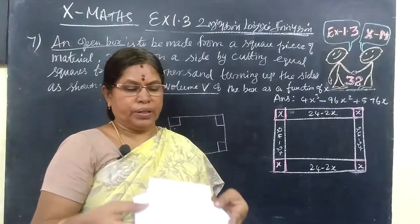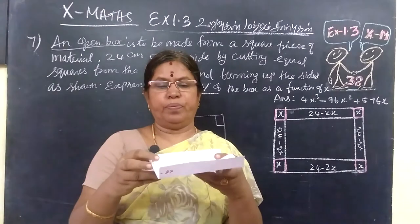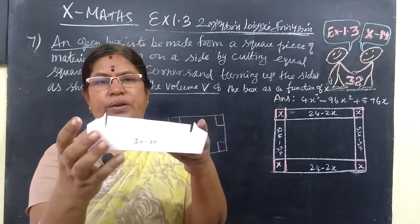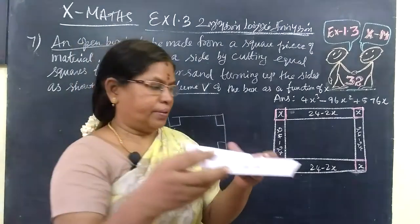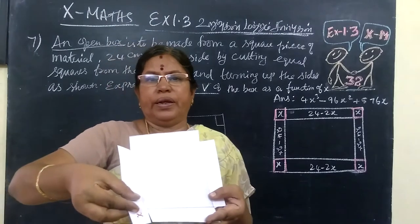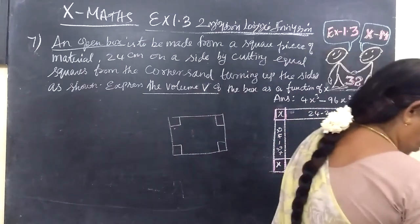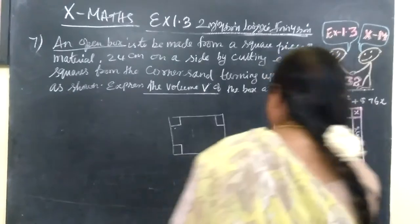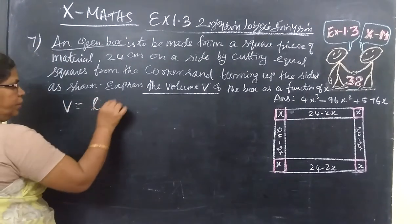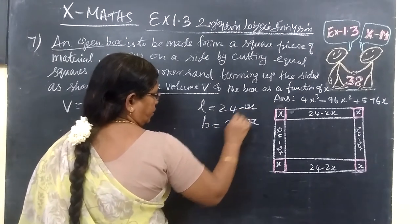This is 24 minus 2x. Now we fold up the 4 sides to form an open box. The volume formula is L times B times H. When we fold it up, x becomes the height of the box. So L equals 24 minus 2x, B equals 24 minus 2x, and H equals x.